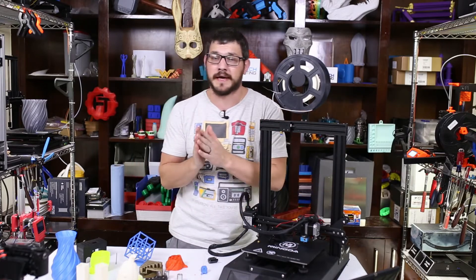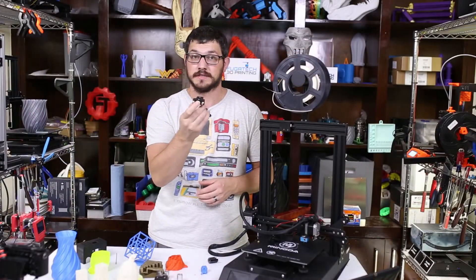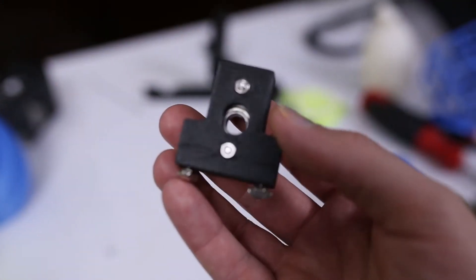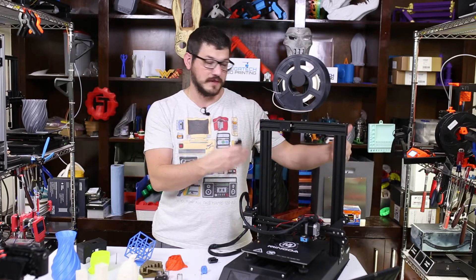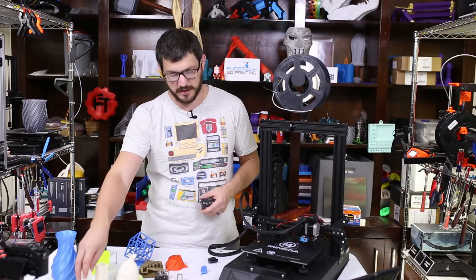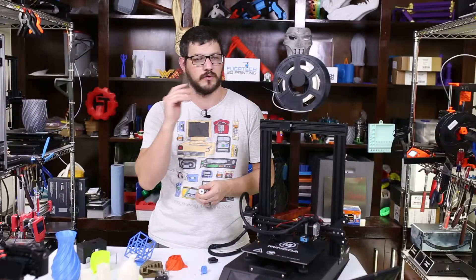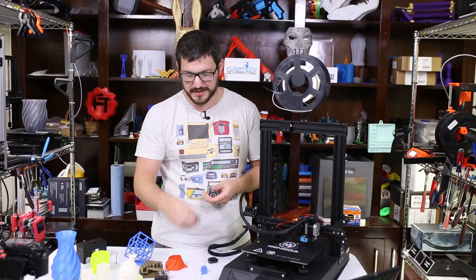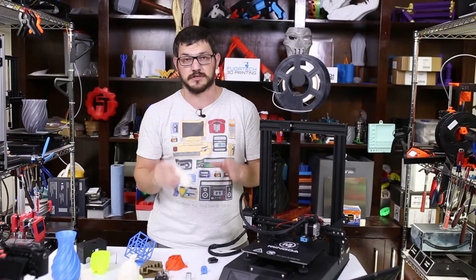Let me quickly talk about how I eliminated the horrendous Z-banding in my prints. First I removed the captive bearings from the top of the printer — those captivate the lead screws, but if the lead screws aren't perfectly straight you'll get insane Z-wobble. I also had to manually space the Z axes since there's no auto-leveling. I still had Z-wobble, so next I replaced the solid couplers connecting the motors to the Z lead screws with flexible couplers. That eliminated about 90 to 98% of the Z-wobble.